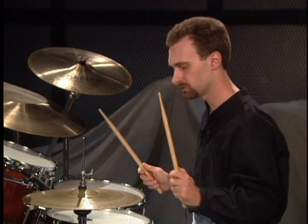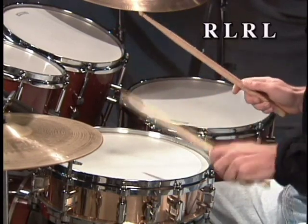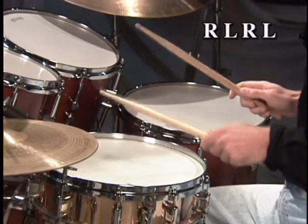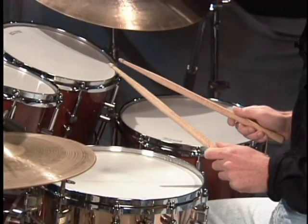Here's your first roll — this is going to be the single stroke roll. Start it with your right hand; if you're a left-hander, start with the left. It's basically one stroke for each hand. I want it to be in time, the height of the sticks to be even, and the stroke to be consistent. Let's start it off at a nice slow tempo. One, two, three, four. Right, left, right, left. You're not worrying about speed — that's going to come later when you've got control. Let's do it a little faster. One, two, three, four.